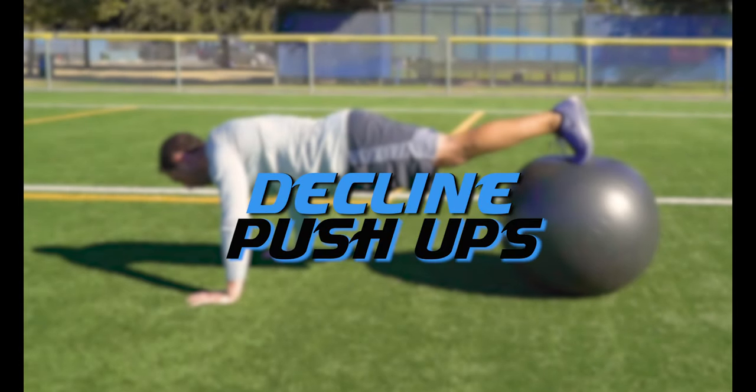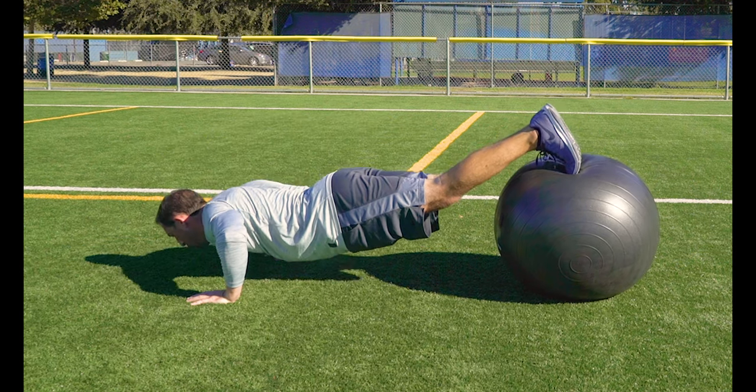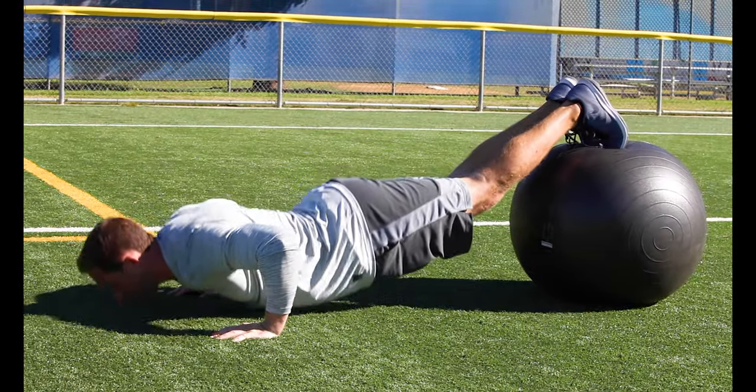Decline push-ups. Place your hands on the ground and your feet together up on the ball. You have to stay very tight in the core while doing these push-ups so your feet will stay balanced on the ball. Don't get discouraged if you fall off — this is a difficult drill and may take some time to get.